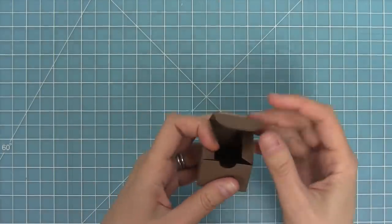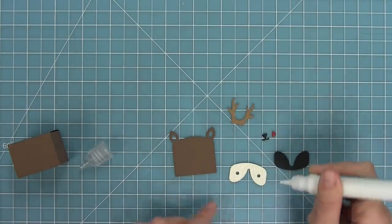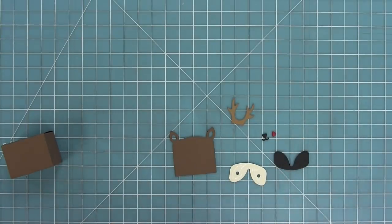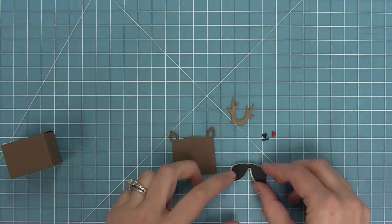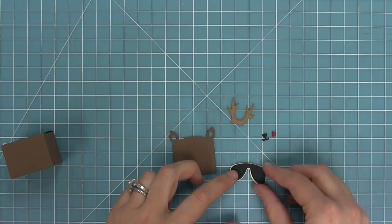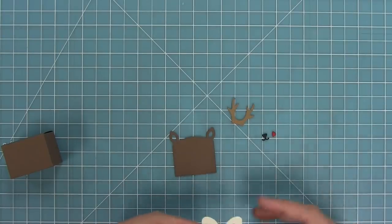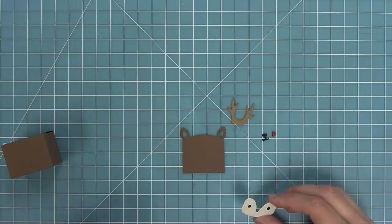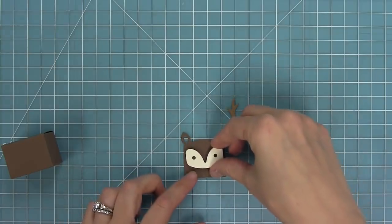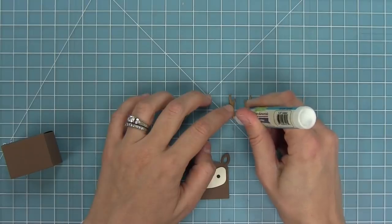Now that our box is all formed, we can start to work with the deer elements. I've cut the face with the eyes out of some vanilla malt cardstock, and then I cut the solid face piece out of some black licorice cardstock. I added a little liquid glue to the back of the face and I'm going to layer that black piece on there — that's going to color in the little eyes of the deer. The deer face itself is also cut from chocolate bar cardstock.